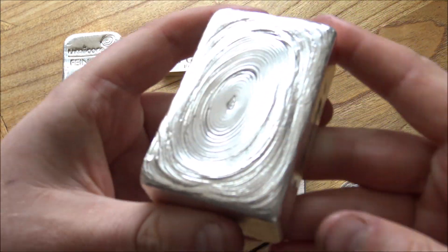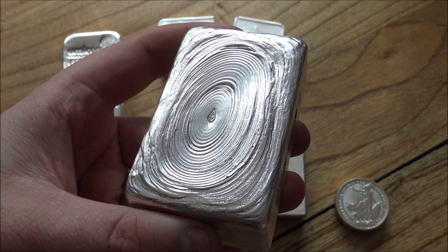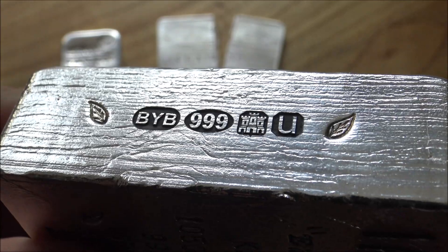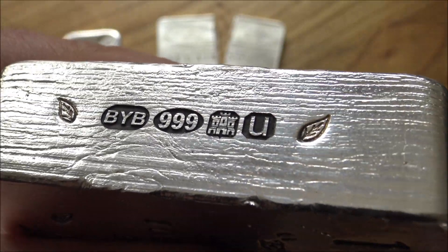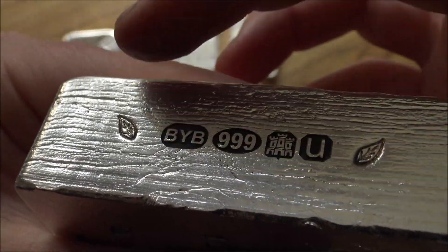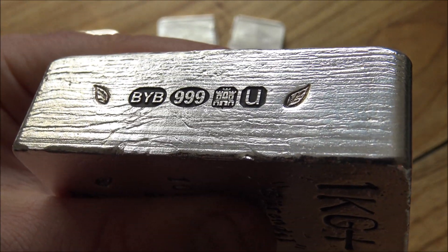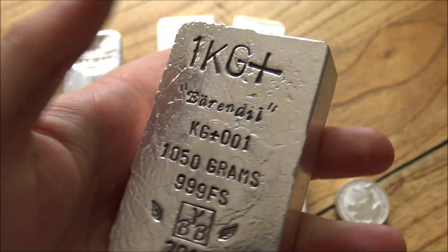There is a solution I can foresee to this problem with dealers, and it holds particular sway in the United Kingdom — it's in relation to this big kilo bar. Here is the big reveal of possibly one of the coolest things I've ever seen: my hallmark. A hallmark is an assay test and mark put on this bar by the Edinburgh Assay Office, as signified by the castle mark. The U is the year date showing it was done in 2019, 999 is the guarantee that it's 999 silver, and the BYB says that I made it. This is as good as chopping the bar in half because the Edinburgh Assay Office have tested this bar and put their reputation on the line that it is pure 999 silver.